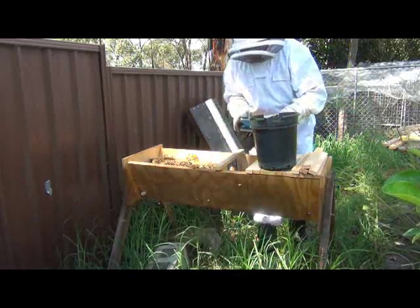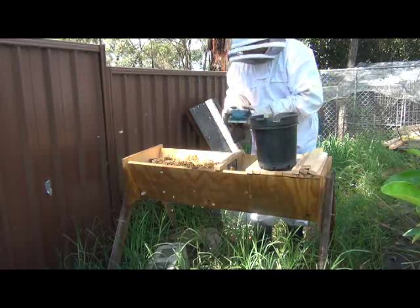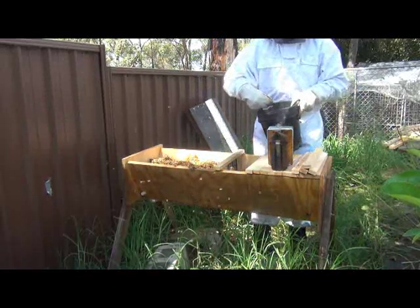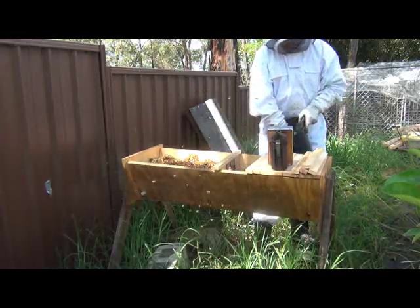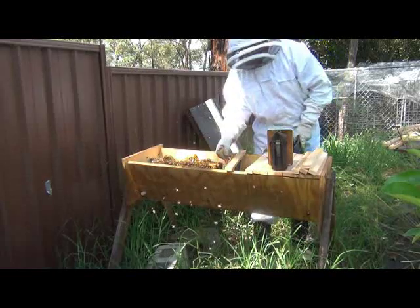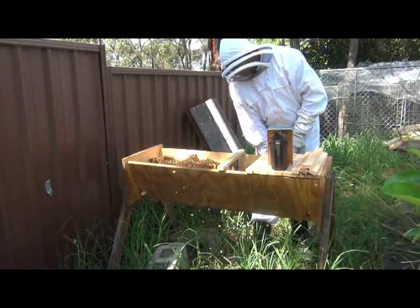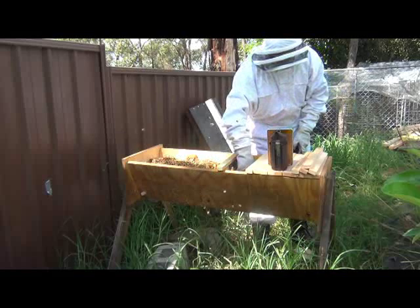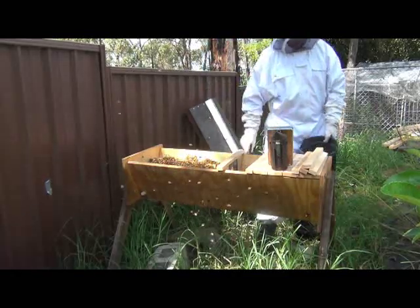I'll get some smoke in there - it'll just chase them away from that area. Got it clear. Just don't want to bury them in a whole lot of sawdust. Hopefully this isn't too fine - it's just going to fall straight through. That seems pretty good so far. I'll get some in that side, get some over here as well. Any mess I make they'll clean that up, so it's not too big a deal. I just want to stop her moving back across. There, that's good, I'm happy with that.